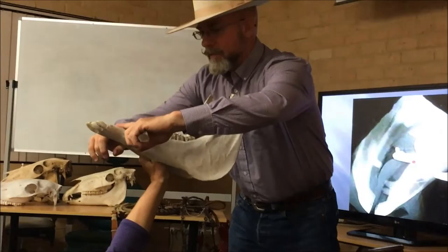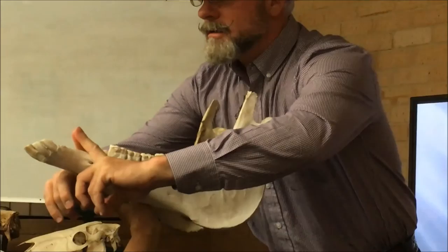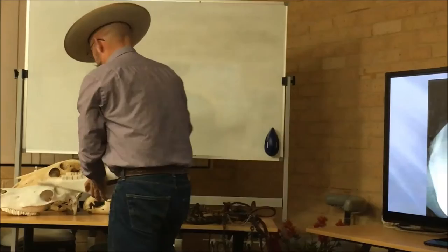So here's your snaffle bit. You pull with both hands — it's going to do this, just like a nutcracker on the bars. And it's going to smash that tongue. We're going to look some more at this here in a minute.